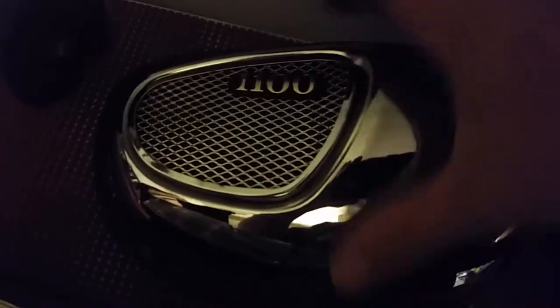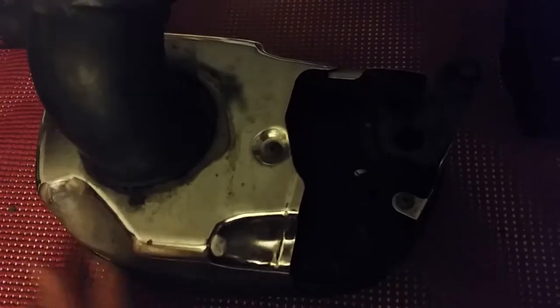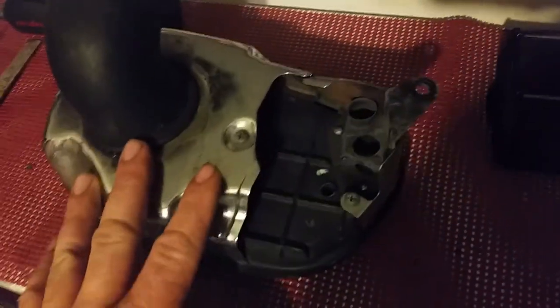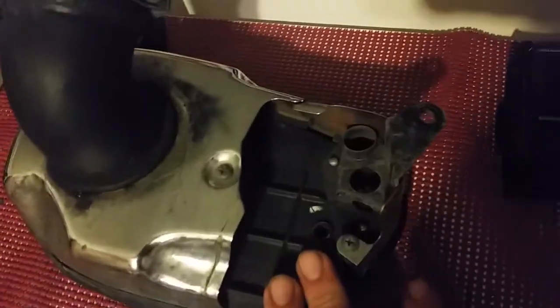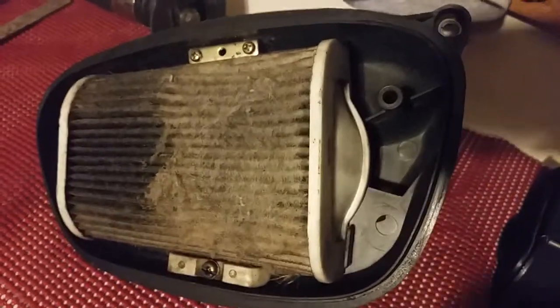This is from my '92 Yamaha Virago 1100. Here's what your airbox looks like — I have a bunch of these so I'm able to use different parts to show you. This is what we're working on right now, the air filter box. On the intake side, this is where the air comes through. This air filter has been eaten by mice — it's a junk filter, and the paper filter restricts airflow.